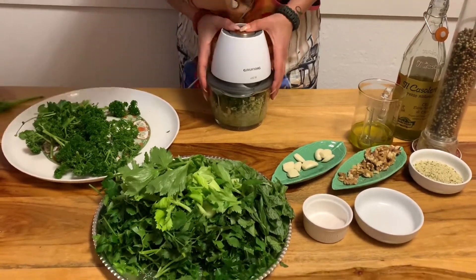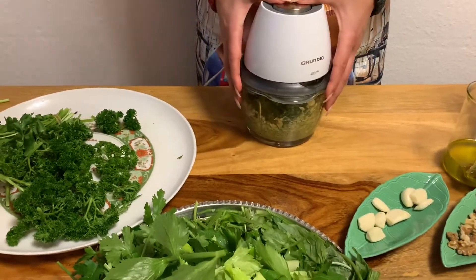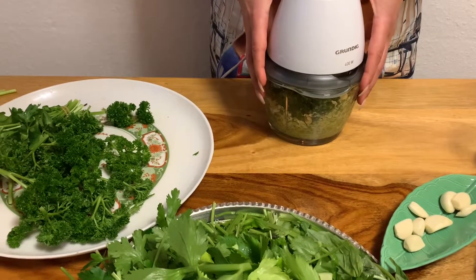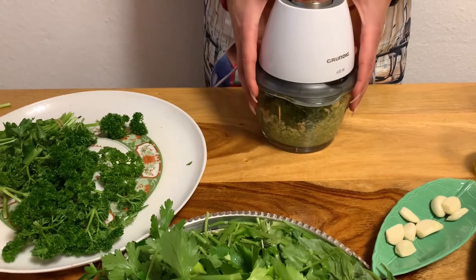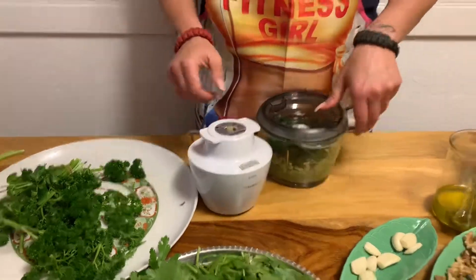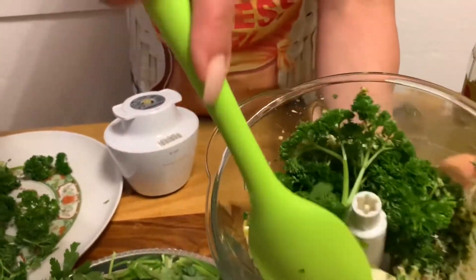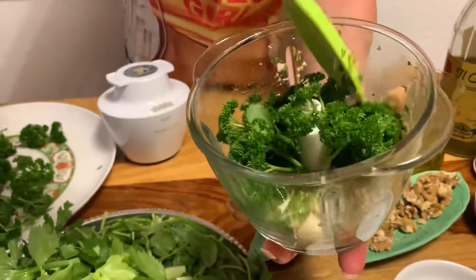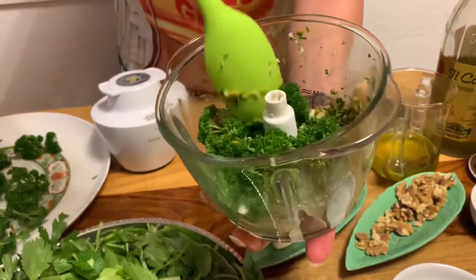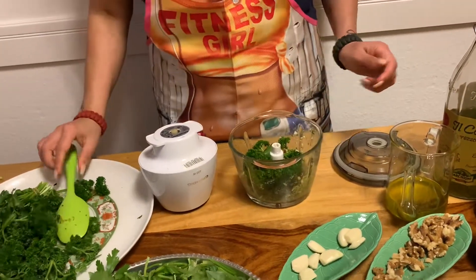Just take small portions so the machine doesn't go crazy, then go ahead and make everything small and fine. Once you have a paste, everything is good and we can move on. If it's not working, just open up the machine, give it a little stir, and then add maybe a little bit more olive oil — then the machine is good to go.